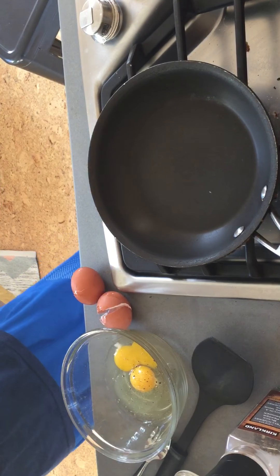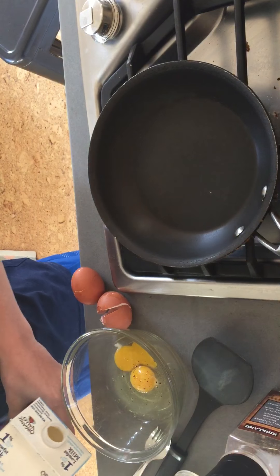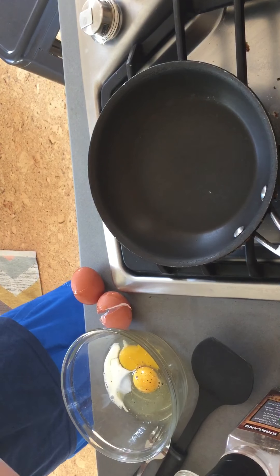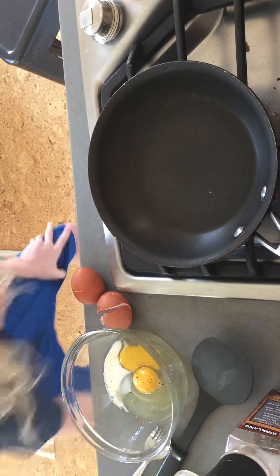Yo, what's up everybody, welcome back to another video of the Husqvarvases. Today we're teaching you how to make the perfect scrambled eggs.